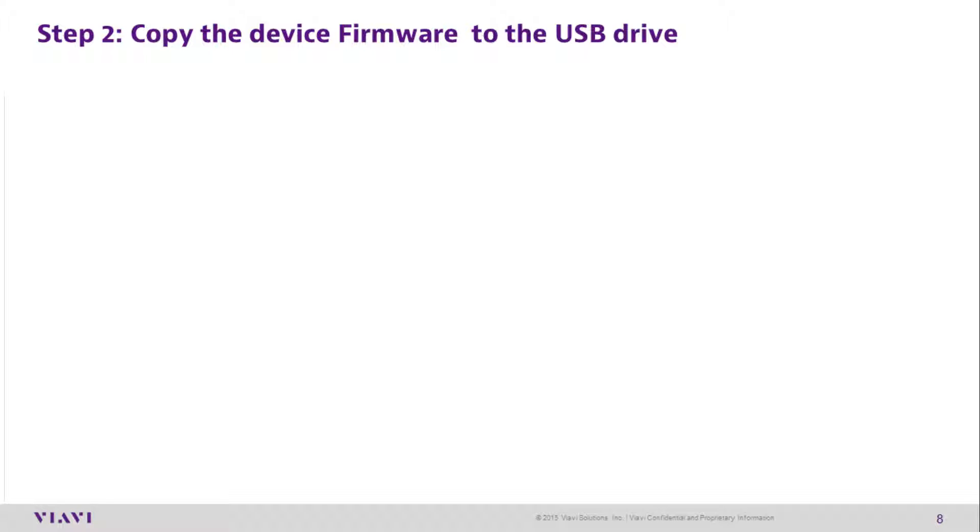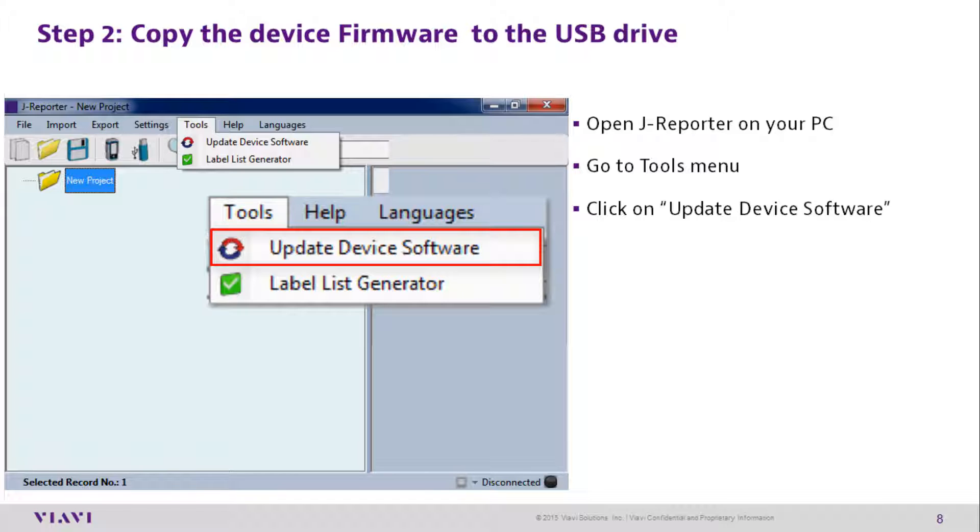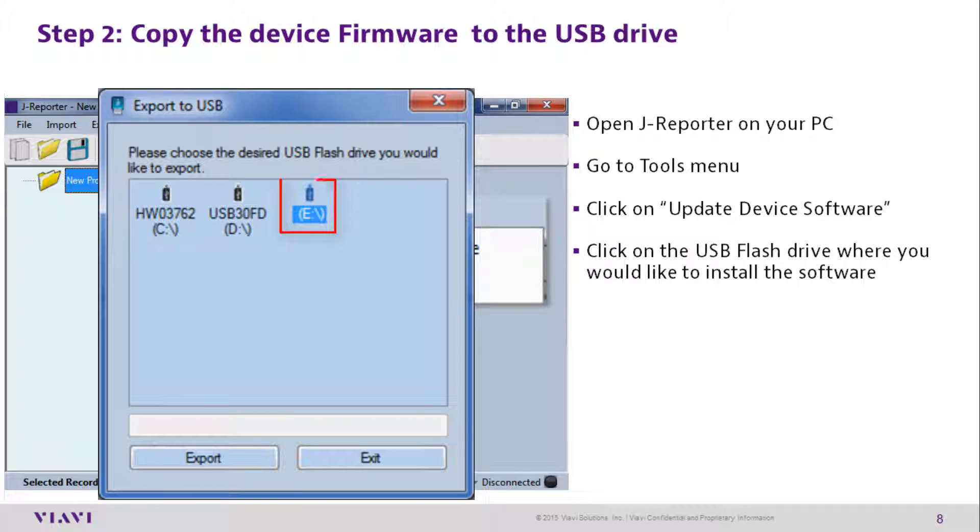Step 2: Copy the device firmware to the USB drive. Open J-Reporter on your PC, go to the Tools menu, and click on 'Update Device Software.' Then click on the USB flash drive where you'd like to install the firmware and click Export.